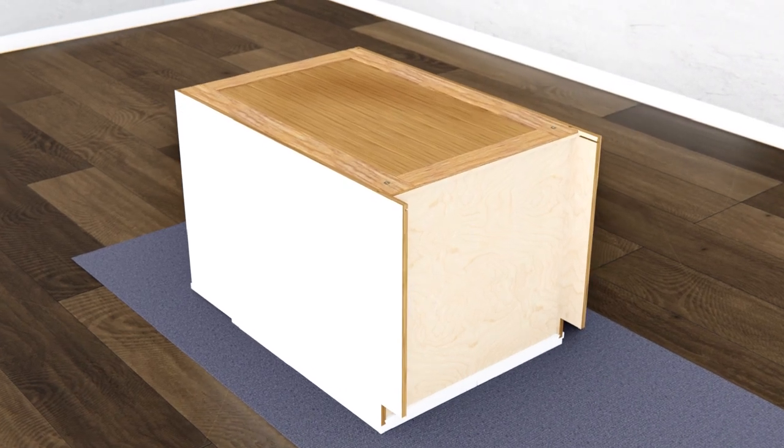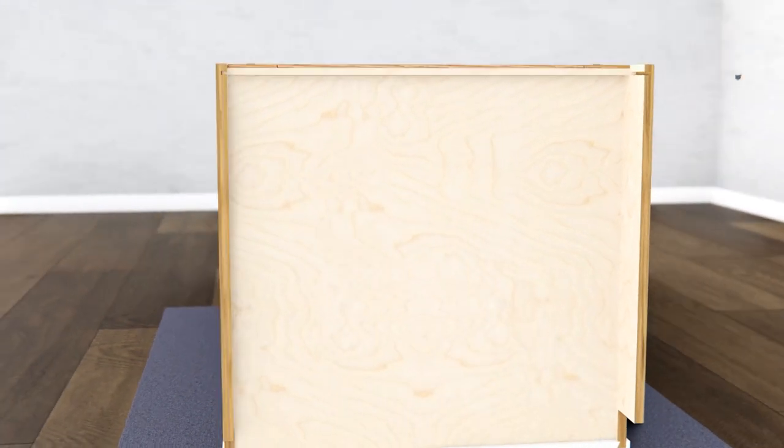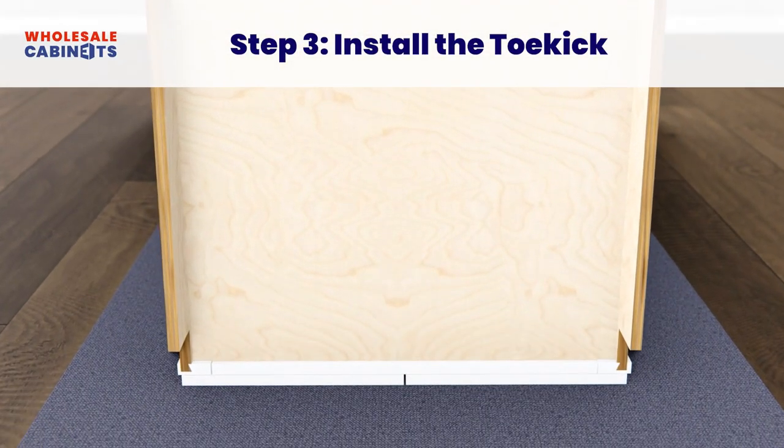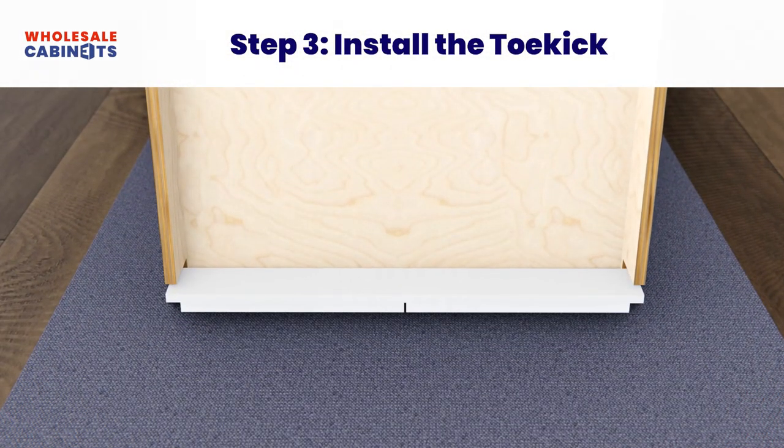Secure the bottom of your cabinet by attaching the small brackets to the corners just below the bottom panel. Next, attach the toe kick to your cabinet using the provided brackets.